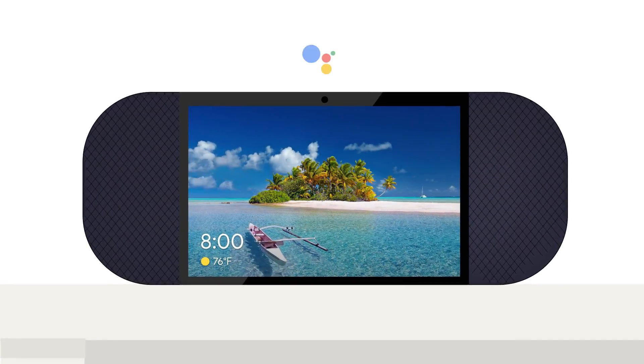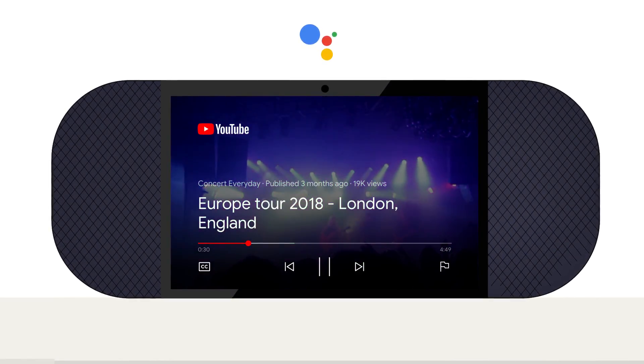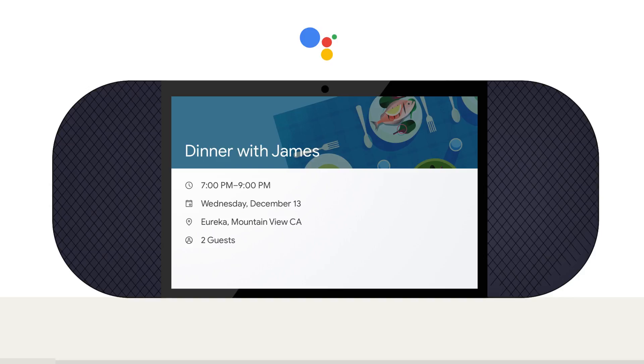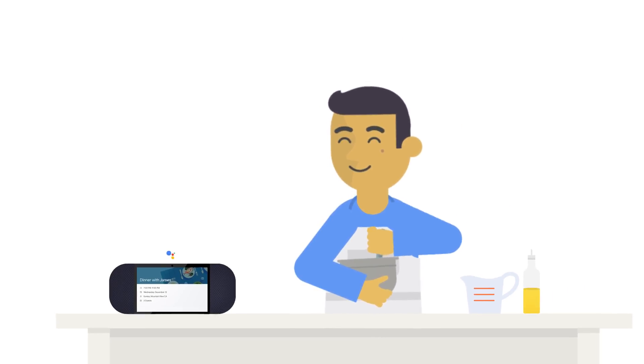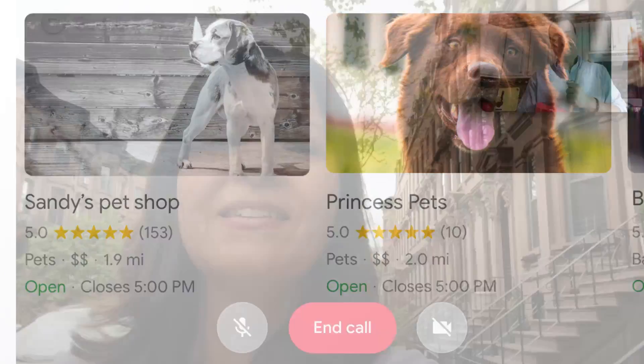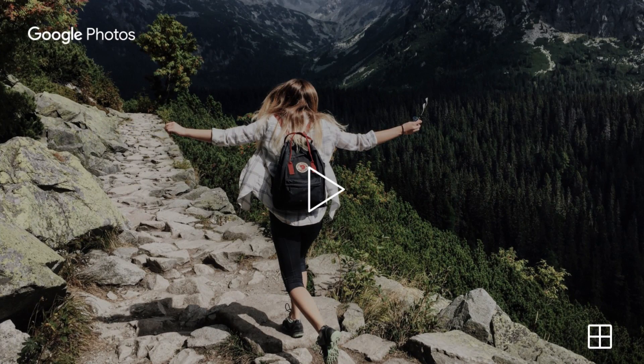With a vibrant screen, smart displays with the Google Assistant make it easy to enjoy your favorite music or videos and manage everyday tasks, all hands-free while you're doing other things. You can also get answers, keep in touch, control your home, or relive your memories with Google Photos.